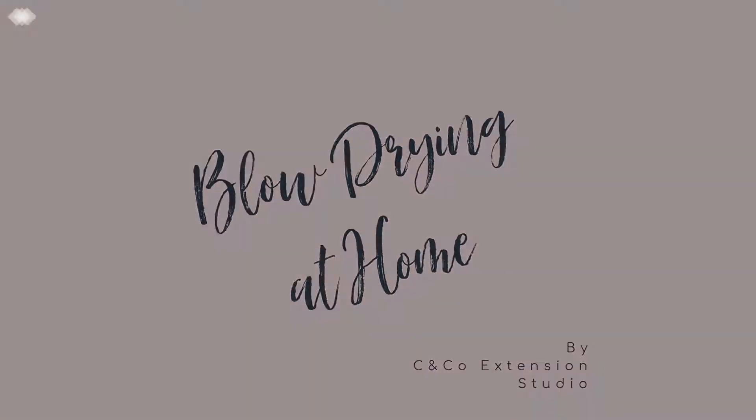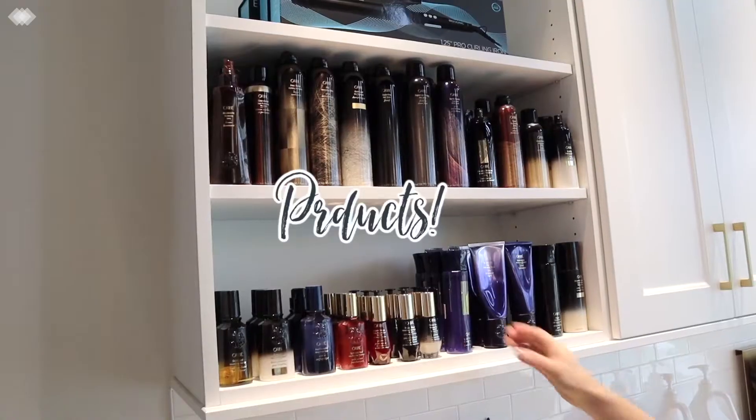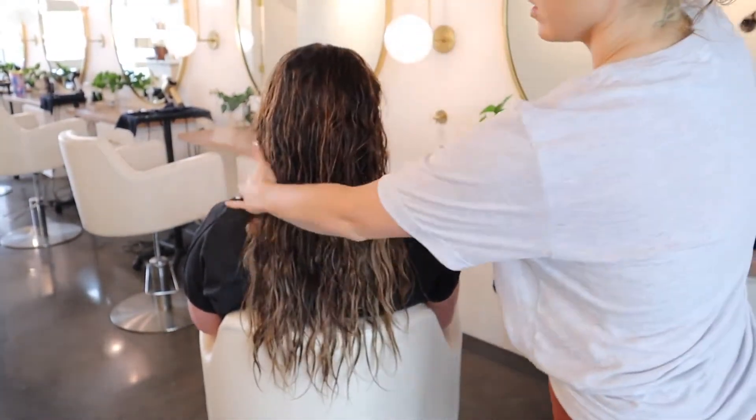Here are my favorite tips for blow drying your hair at home. You want to start by towel drying to get a lot of the moisture out, because that will do a lot of the hard work for you. And before brushing, you want to apply your detangler to your extension hair as well as your natural hair.